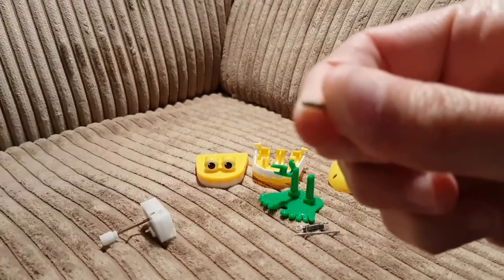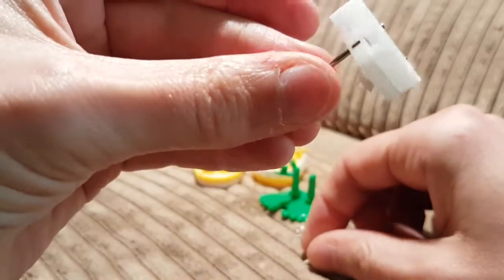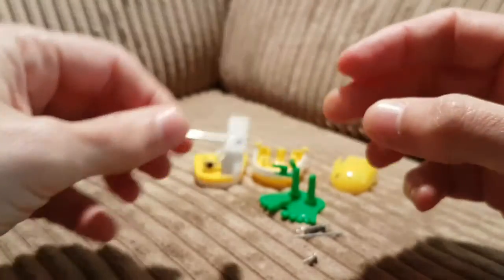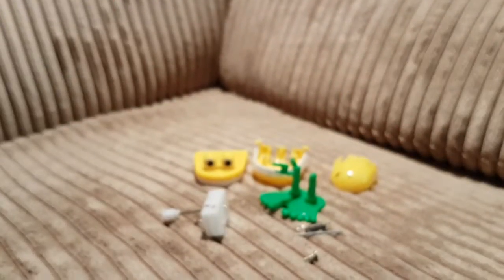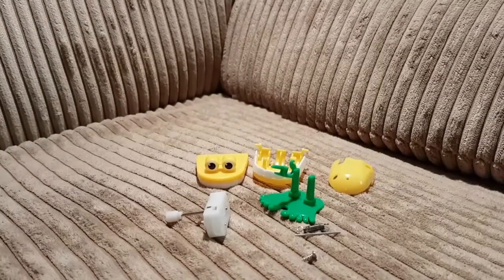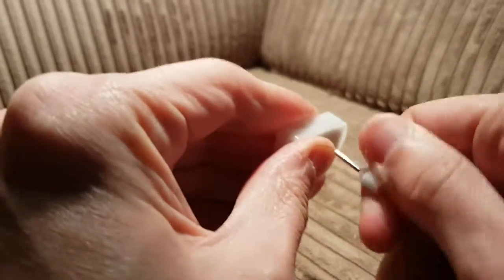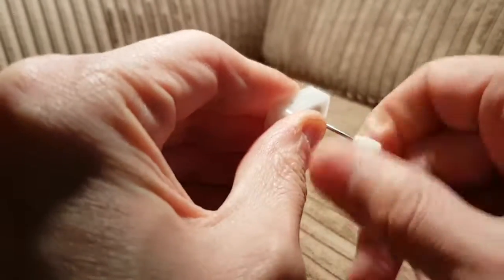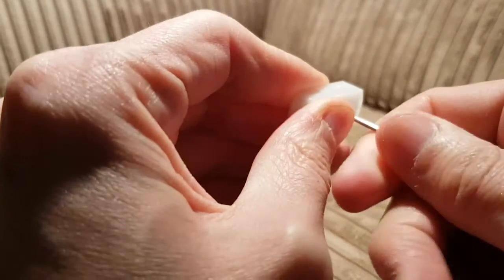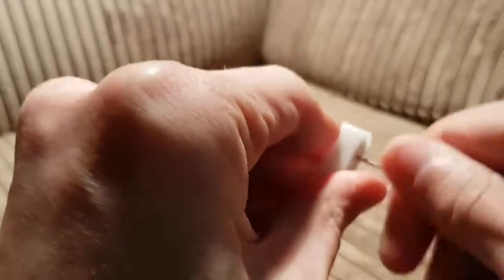You've got top jaw, bottom jaw, tongue, feet, a pin thing, a spring, and a screw. And this, which is the heart of the beast. So if you ever wondered what was inside one of them, there you go.